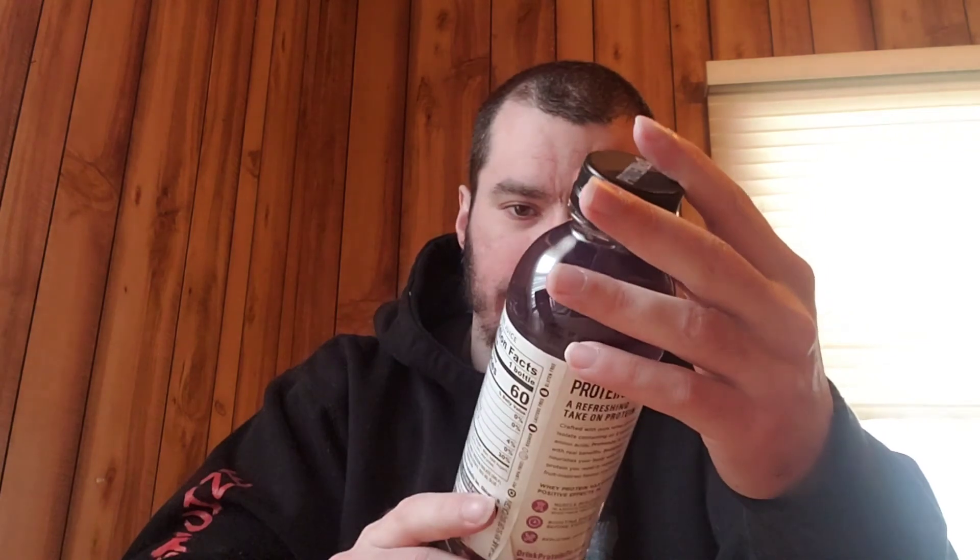Nice — some protein water. It's grape flavored, 15 grams of protein, only 60 calories, so that's pretty cool. I'm excited to try that. They got my favorite flavor — grape — so hell yeah to that one.